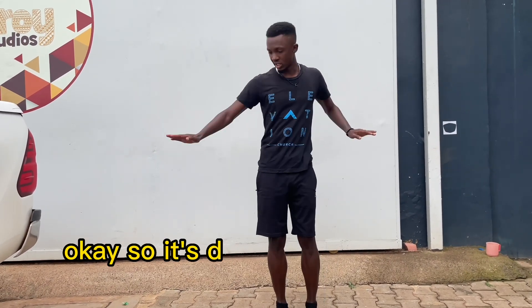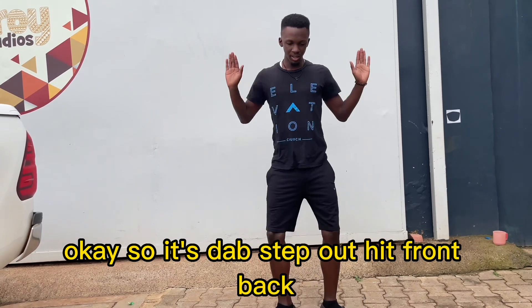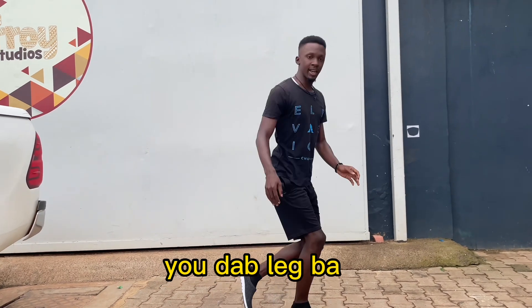Okay, so it's dab, step, out, hit, crunch, back. Correct. Dab, make, back.